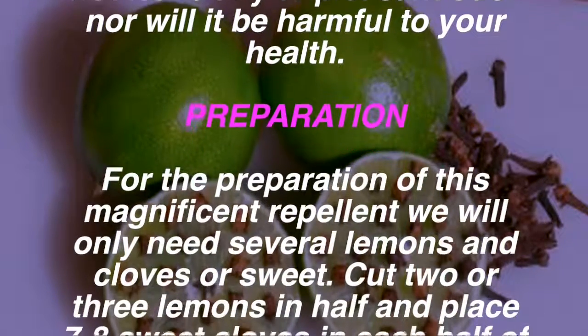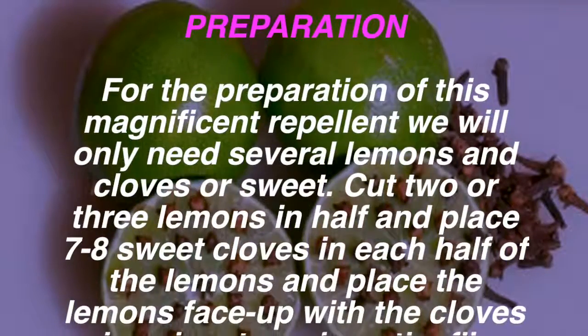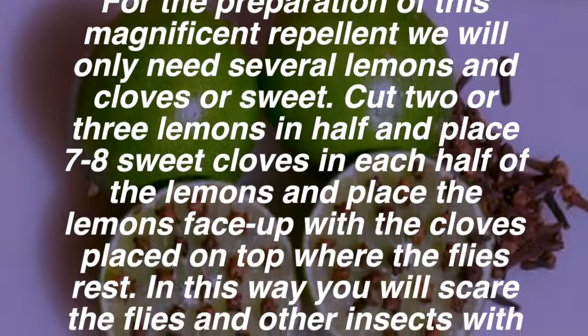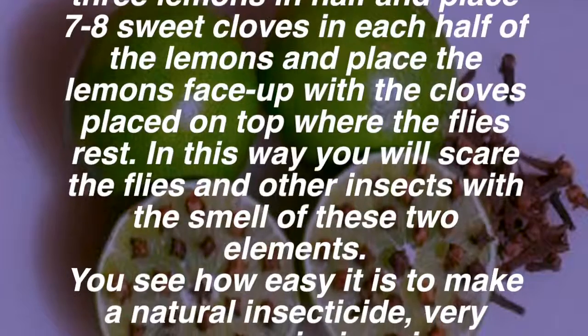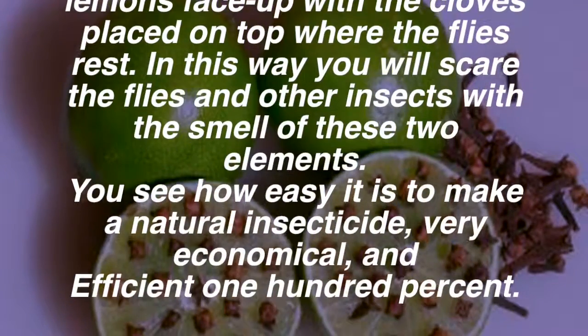For the preparation of this magnificent repellent, we will only need several lemons and cloves. Cut two or three lemons in half and place seven to eight cloves in each half. Place the lemons face up with the cloves on top, where the flies rest. In this way you will scare the flies and other insects with the smell of these two elements.